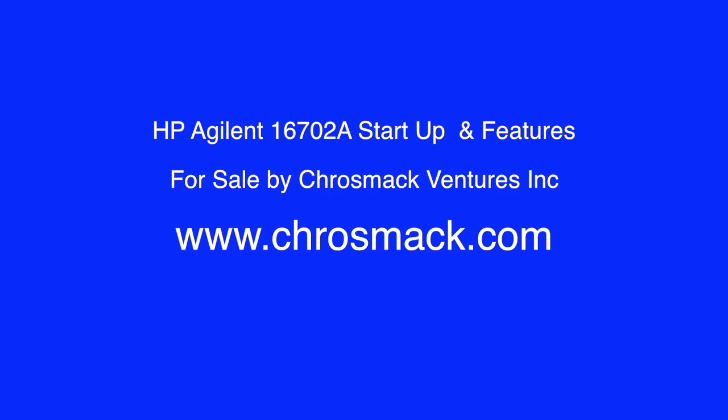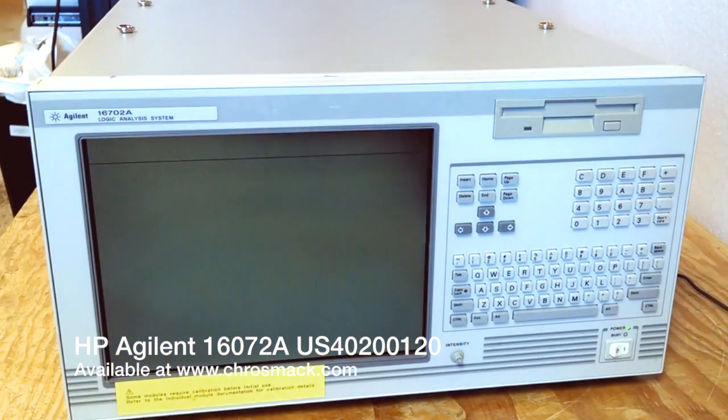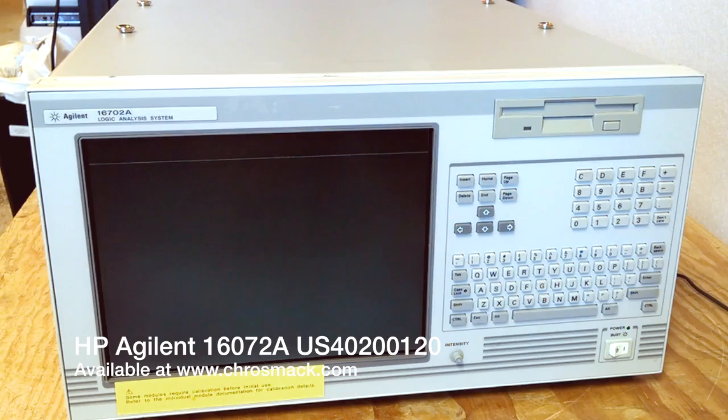Hello and welcome to another short video about a piece of equipment that we picked up that might be of interest, available on crossmic.com as you can see on the screen.